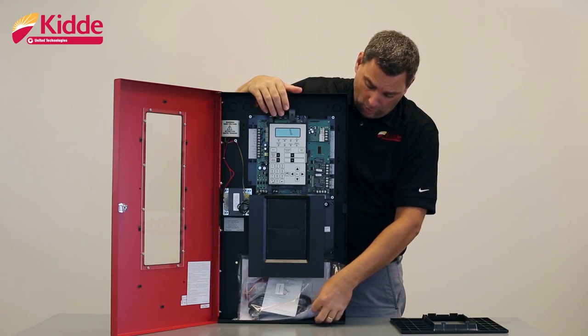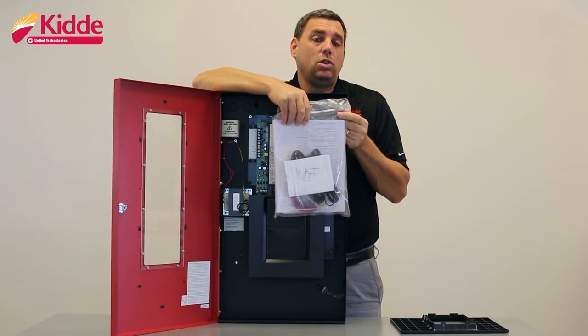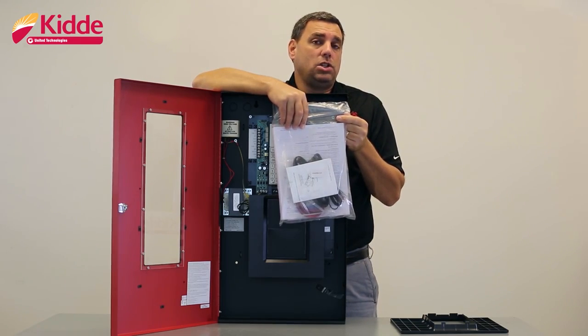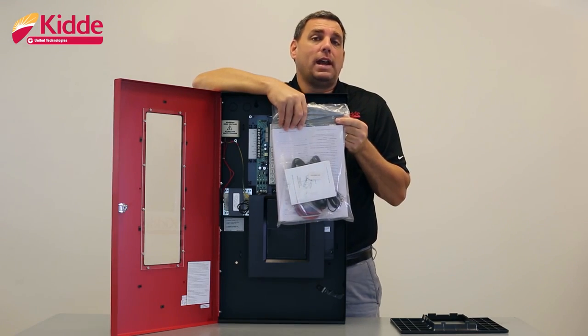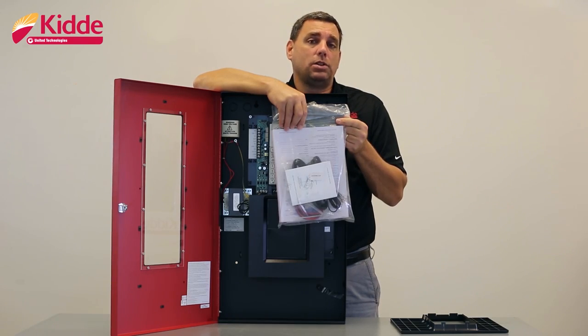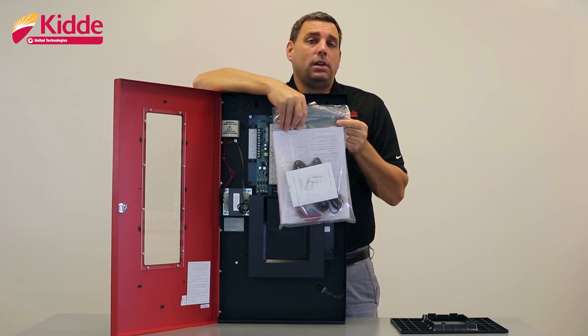Also, inside the control panel, we have a large bag. Inside the large bag, you're going to find the two RJ cords for your dialer module and the installation sheet for the dialer module. We also have a small bag of wires and spade lug connectors for your backup batteries. You'll find the panel operating instructions, which you're going to want to leave on site after your installation is completed so that your end user knows how to operate the control panel. We also have the panel compatibility list, which will show you all of the equipment that has been tested and verified to function reliably with the control panel.